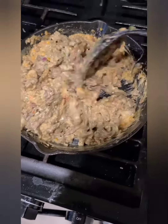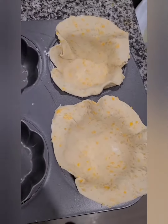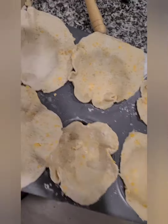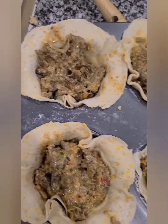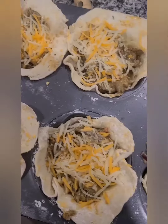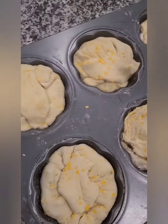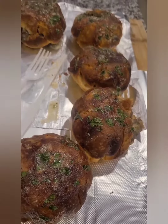After you get that together, take your biscuits and roll them out. After you roll your biscuits out, put them in — I have a deeper cupcake pan. Slap some provolone cheese on the bottom, fill it up with the meat and the filling, put some more cheese on top, then close your biscuits up and bake them in the oven to the regular directions of the biscuits.